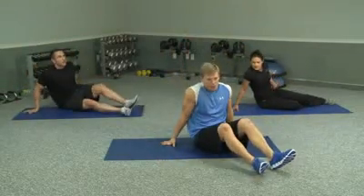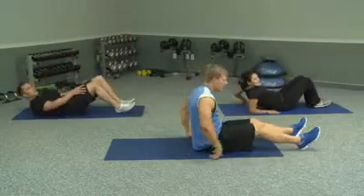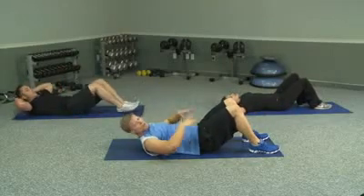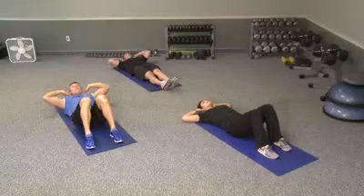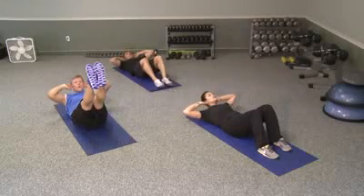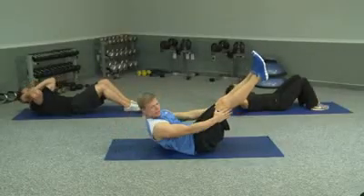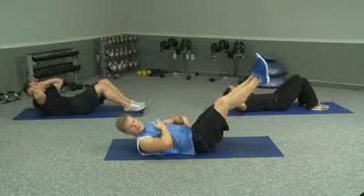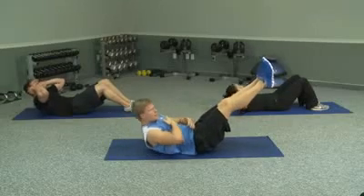I'm going to move into a crunch like we did before. The only thing that's going to be different is that you're going to have your legs elevated this time, so we activate your lower abs. Hands behind your ears, not behind your neck. Going to go up and down. Extending your legs like this will activate your lower abs, so that way you can get the lower four of your eight-pack activated as well.